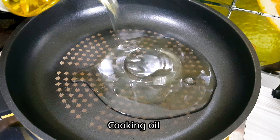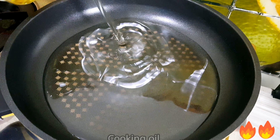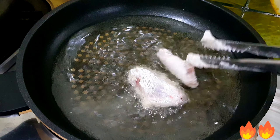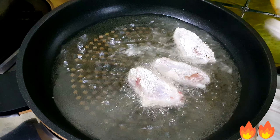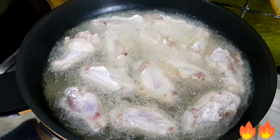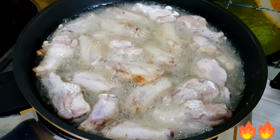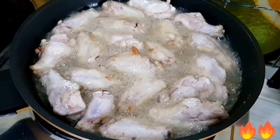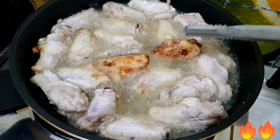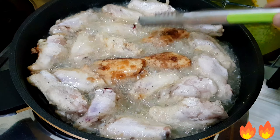Let's prepare the cooking oil and set your flame to medium heat, then fry the chicken. Continue to fry until they become crispy golden brown — the crispier, the more delicious. Use tongs to move and flip the chicken so they don't stick together.